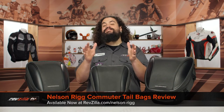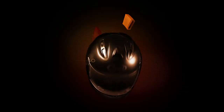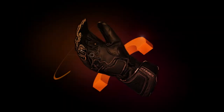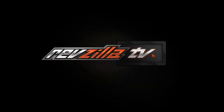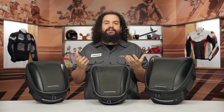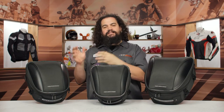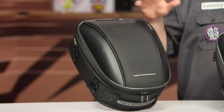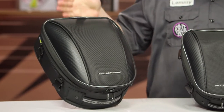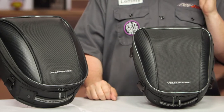Howdy! This is Lemmy with RevZilla, here to talk to you today about Nelson Rigg Commuter Series tailbags. You should be checking out a commuter tailbag for your motorcycle if you're looking to extend your carrying capacity. Now these things we're going to see primarily on sport bikes, naked bikes, and adventure bikes, but they're very versatile pieces. It wouldn't surprise me to see these on some cruisers. I'm going to say this is as close to a universal piece as I can imagine.